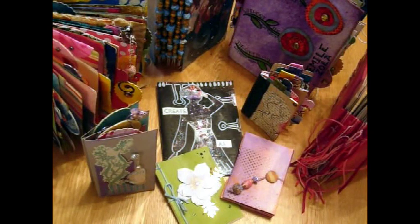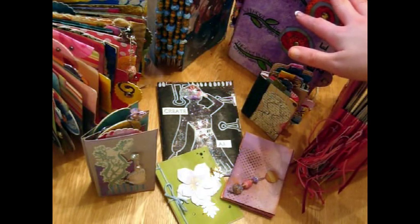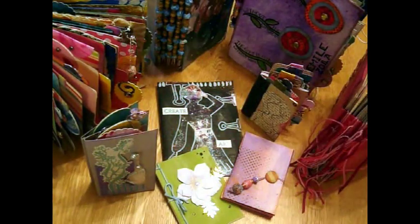Hi guys, it's Ginny Belly. I've shown you how to make these larger art journals out of Christmas cards or greetings cards of any sort, and now I'm going to show you how to make these five little mini books to stick inside the pockets of the larger journal.